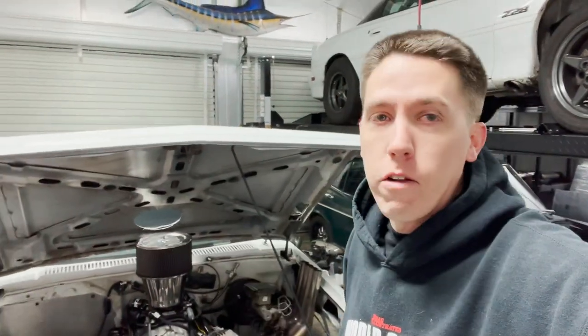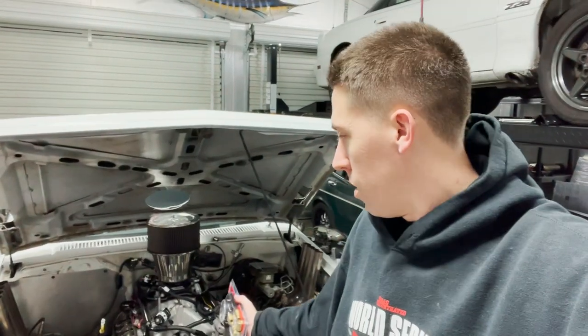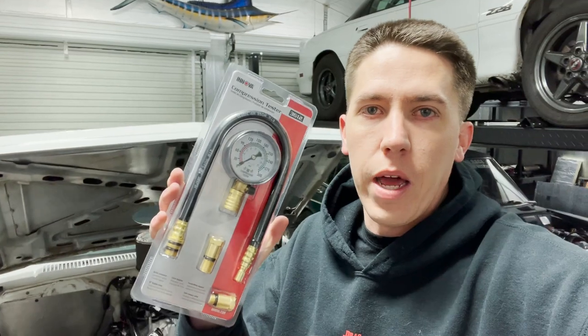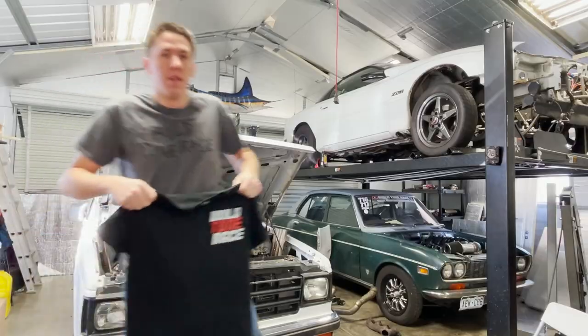Welcome back. Today we're gonna find out what a 140,000 mile 4.8 liter LS has for compression. This thing has been ran through the wringer — it was a junkyard build that we threw together to do burnouts with. Now it's got a couple burnouts on it. As you guys remember from the last video, we found some water in the oil. I'm in agreement with most of you guys, it's probably just condensation, but I went ahead and picked up a compression tester.